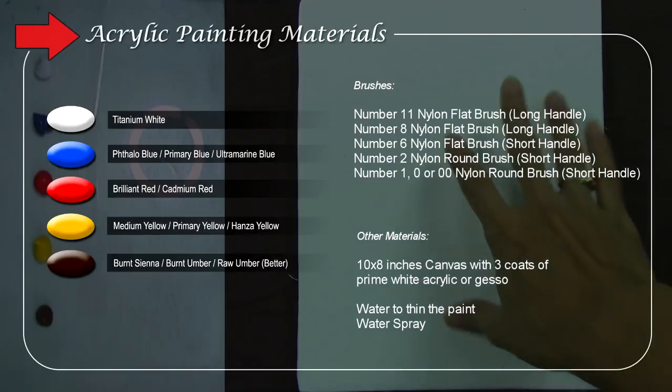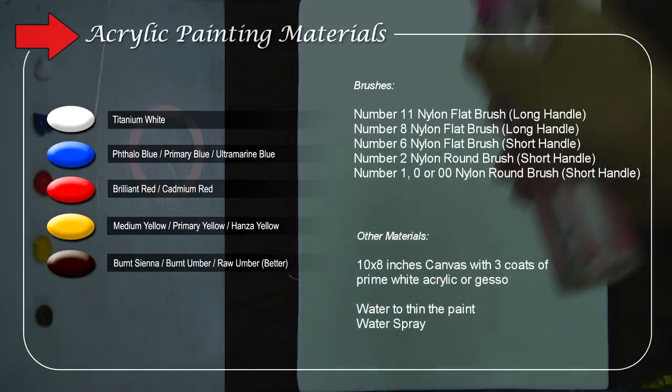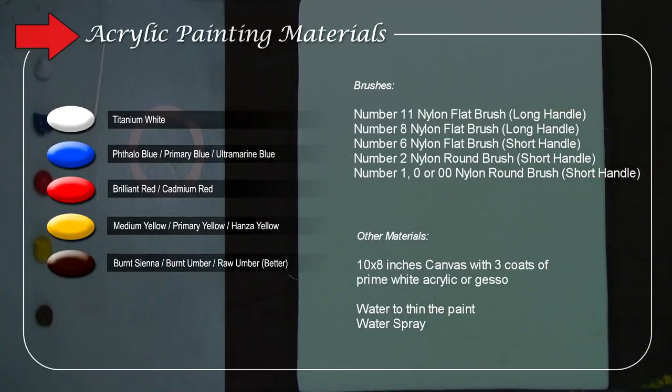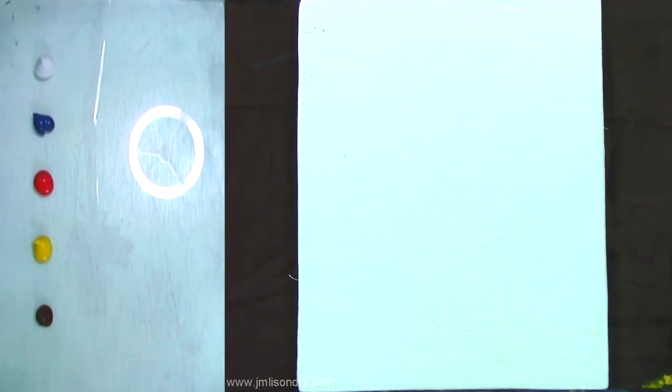My canvas is 10 by 8 inches, streaked with prime white acrylic — you can also use gesso. I made the canvas myself. We need water as a medium for our acrylic paint, and I have a water spray to wet the canvas so we can have better blending. I think I'm going to start now with sketching using the paints, then do the backgrounds and add details.